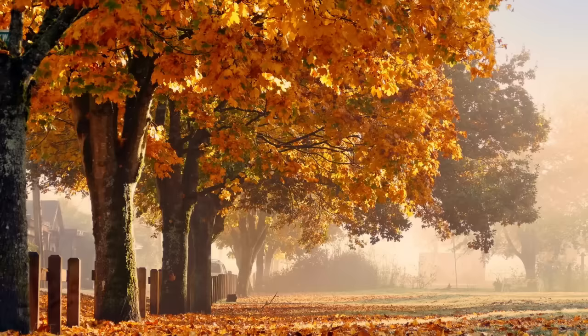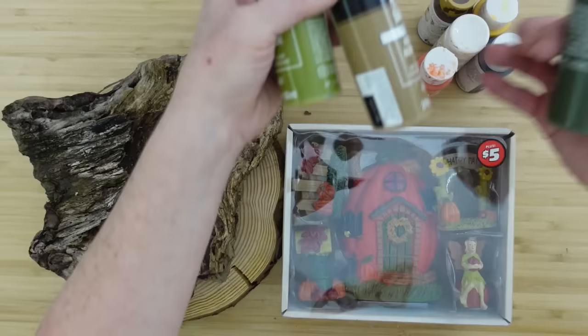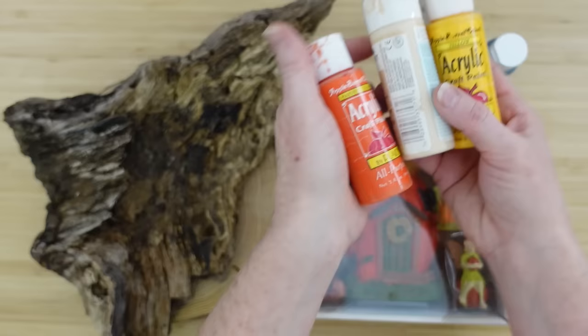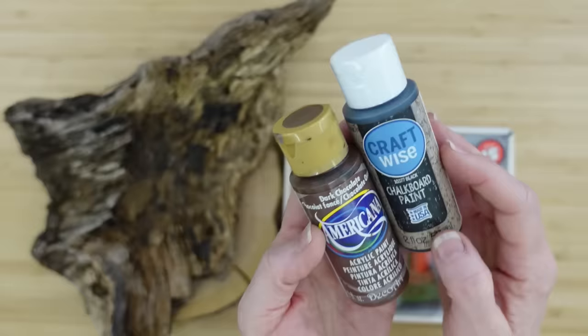The first project is going to be a fall fairy homestead. We are going to start with a variety of paintbrushes — I have some different sizes. A variety of paints in any fall color you can imagine: some greens, some beiges, orange, gold, a tannish color, a brown, and a chalkboard black.